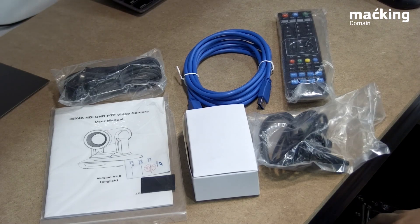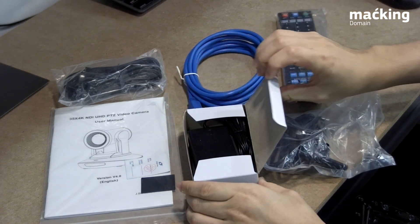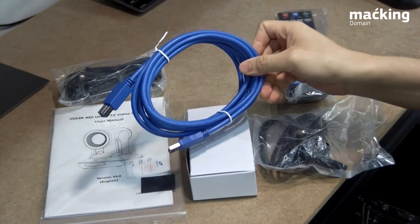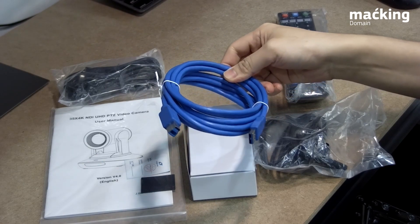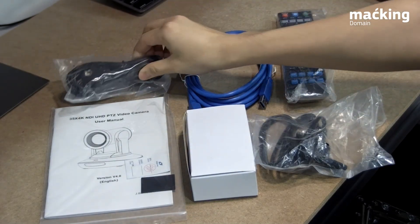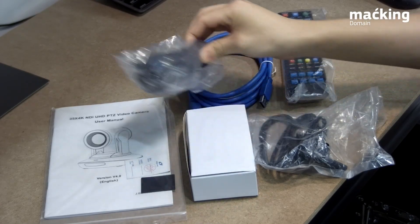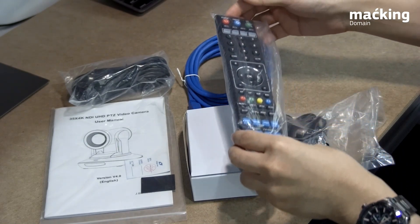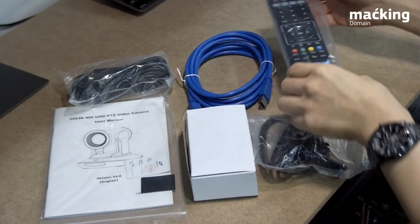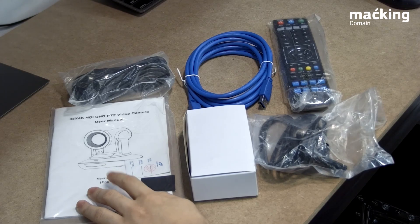Let's take a quick look at the accessories included in the box. There is the power socket in case you need to connect to a wall socket instead of using PoE. We also have a USB cable — about 3 meters long — in case you want to use the PTZ as a webcam. There is the serial connector for use with an external analog PTZ controller, and we also have the infrared remote. Of course, the user manual is included as well, a good reference for setup and configuration.